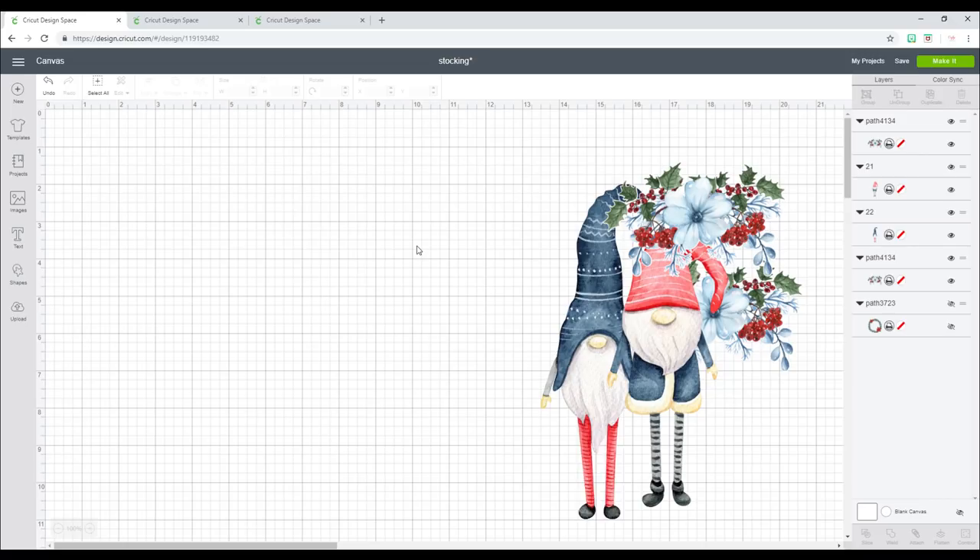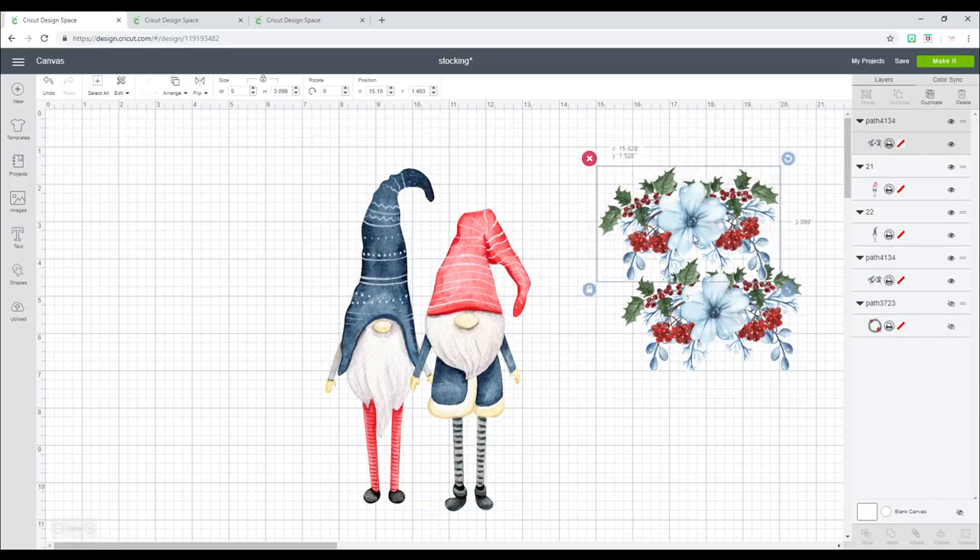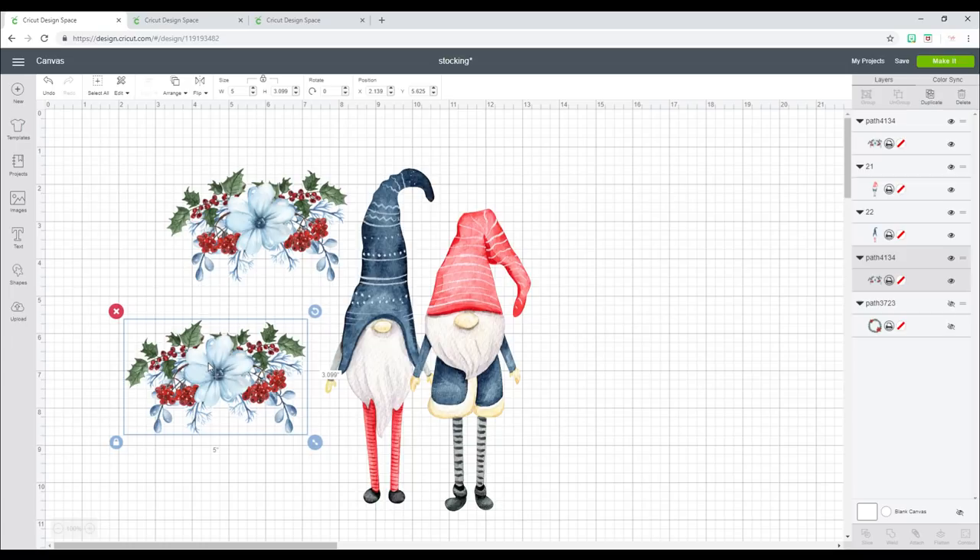The first is with pre-made stockings, then we're going to make our own stocking, and then we're going to make a stocking for Sir Bisley. I've got two pre-made stockings and I'm going to put print and cut images onto them. These are from Design Bundles — I will link to them in the description below — and we're going to be using printable iron-on dark today.